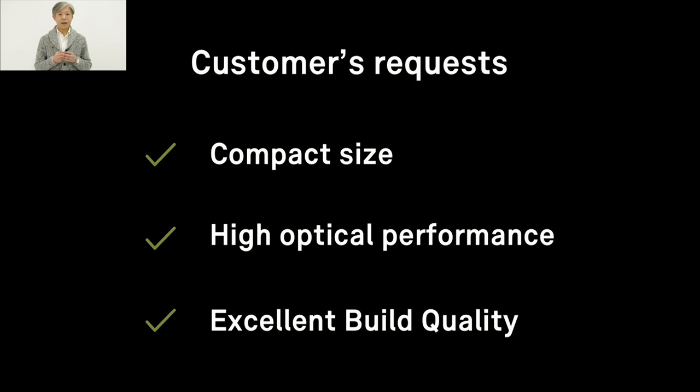The third key feature is excellent build quality — excellent build quality with metal housing. In the case of DSLR, especially up to the medium-grade, they often use plastic to make it lighter. However, full-frame mirrorless cameras are made mainly with metal, so we thought many customers would wish to have lenses with metal housing as well. So, three things: compact size, high optical performance, and excellent build quality — all of these are an important starting point for any mirrorless lens.